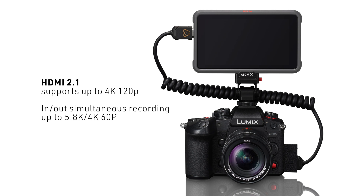On the HDMI port, the output delivers 4K 60p 10-bit, up to Cinema 4K even over HDMI. At the same time, you can record internally and also monitor or record externally simultaneously.